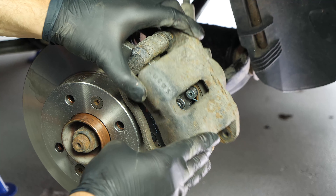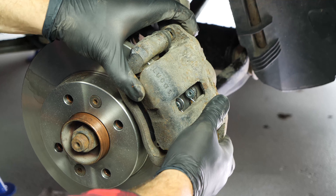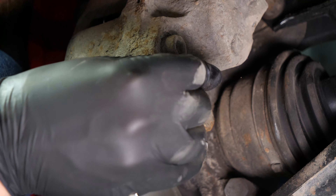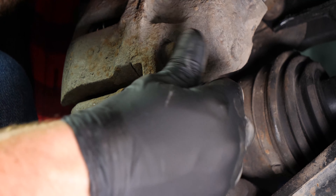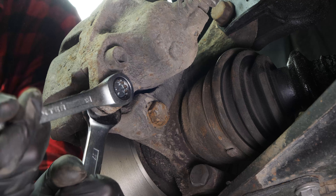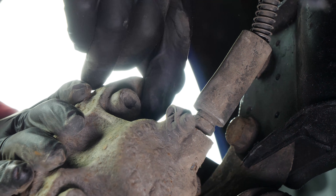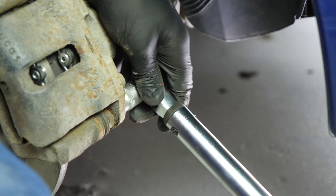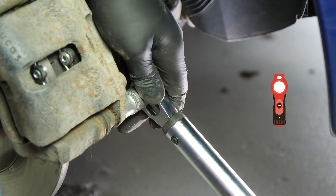Put the brake caliper back in place and screw in the caliper mounting bolts. Don't forget to use the new screw supplied, which has been pre-coated with thread locker. Finish off the tightening with a torque wrench.